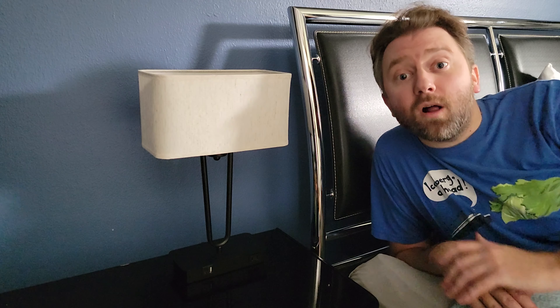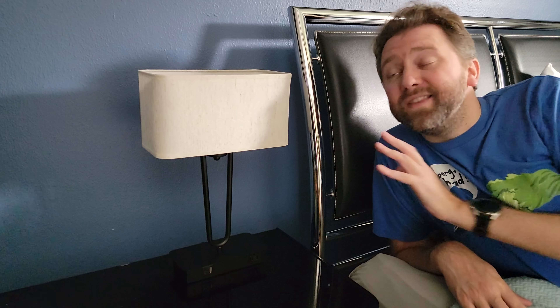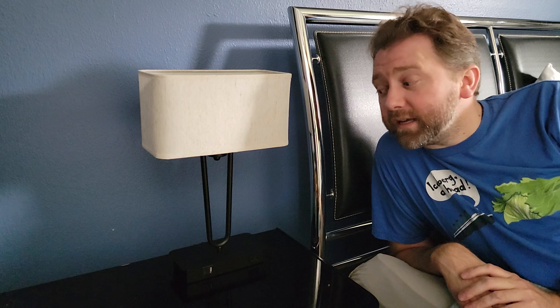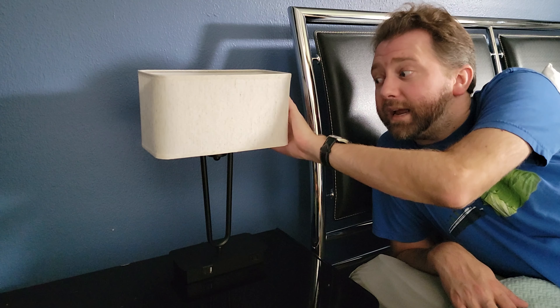But what is it? I wanted to share with you this awesome touch-sensitive bedside table lamp. This is perfect for your bedroom or guest bedroom, or you can even set it up in a living room or an office. It has this nice little modern look to it, with a fabric cloth lampshade.